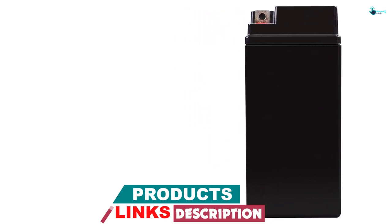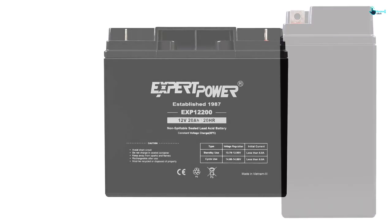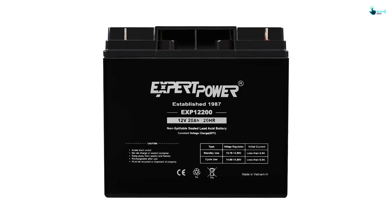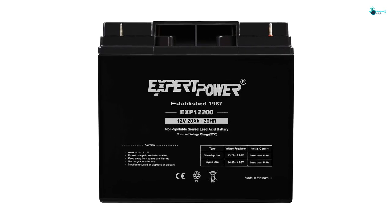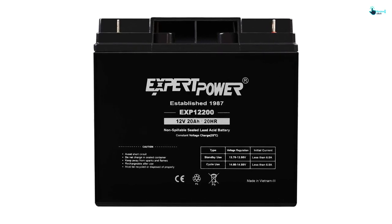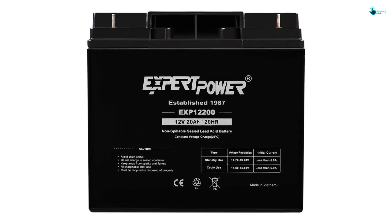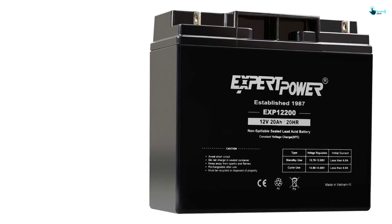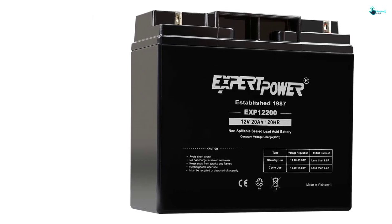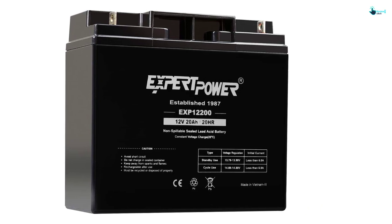The 12V battery comprises a sturdy shell to handle the vibrations, bangs, abrasion, the weather, and even more. Nonetheless, it isn't affected by freezing weather and this allows it to operate the equipment without trouble. The 12V unit generates up to 20Ah of current to run the lawnmower. It has a nice size and takes up minimal space. The SLA battery comes with absorbed glass mat (AGM) technology to endure different temperatures well.